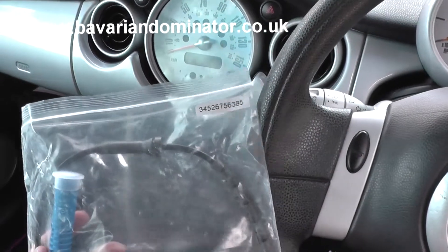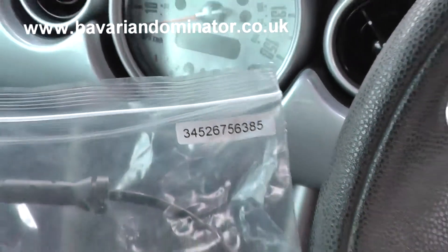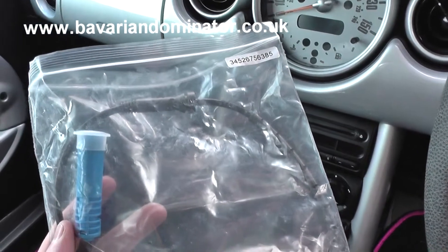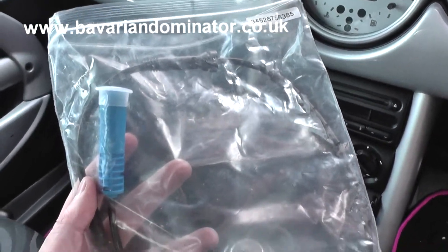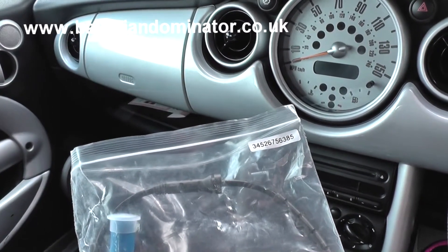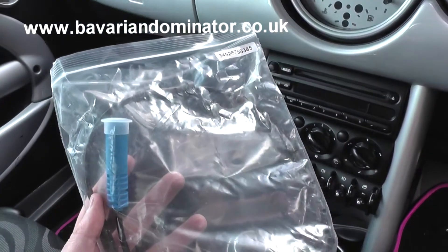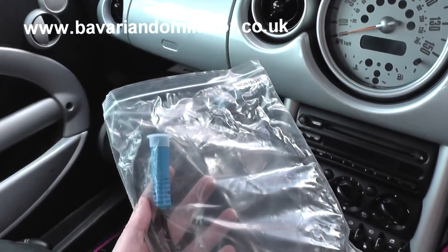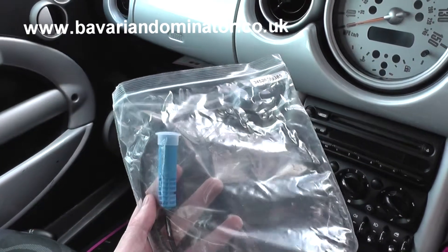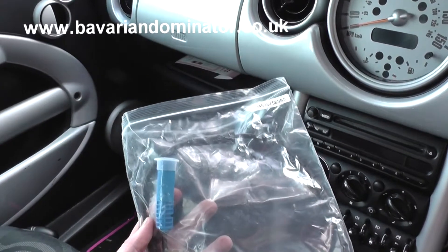This is the replacement ABS sensor. You can see the part number — it's not the same on all vehicles, but most Minis of this age share the same part number. We picked this up from www.bavariandominator.co.uk. You can search for Dominator Auto Diagnostics in Google and navigate to the ABS sensors for Mini vehicles.